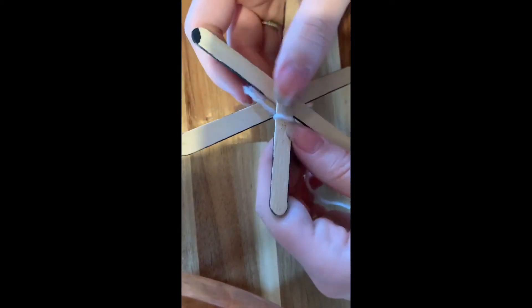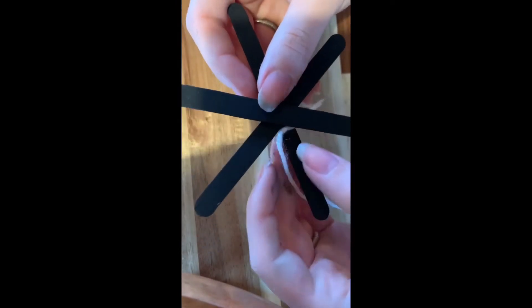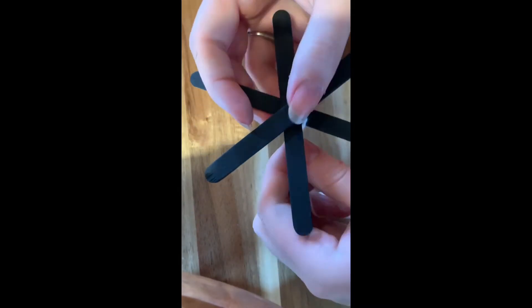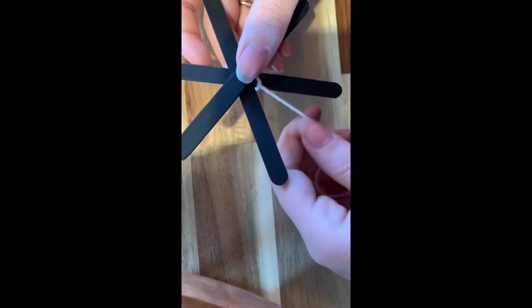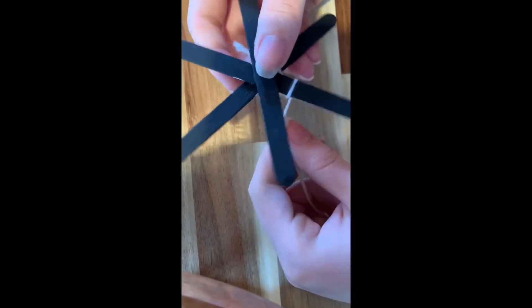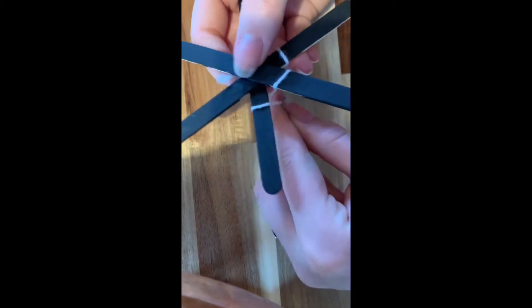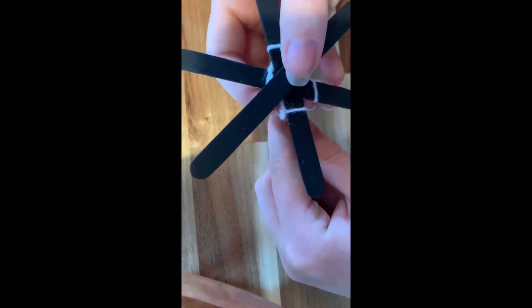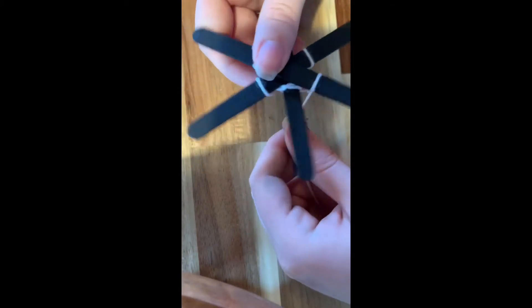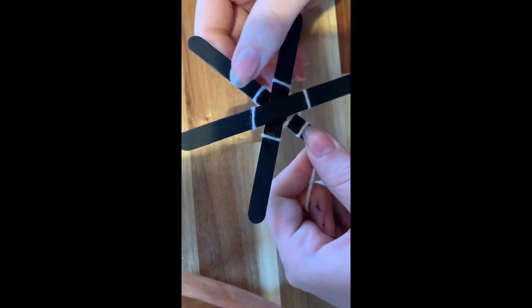My popsicle sticks are dry. I tied the yarn on to one of the sticks and I'm going to push the knot down as far as I can so it's kind of hiding behind the middle of the sticks. Now I'm just going to take the yarn and wrap it around and then to the next stick, wrap it around, and just keep doing that on all the sticks. Then you can push it down a little bit.